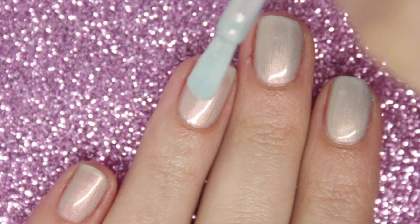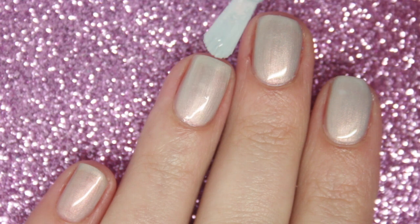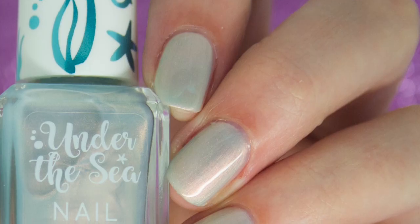I'm going to leave it at three coats. It is nearly opaque at three coats, but like I said, when you move your nail around you don't even notice your nail line.